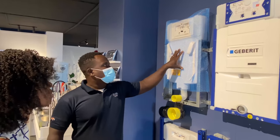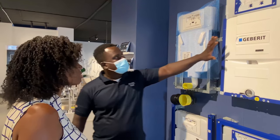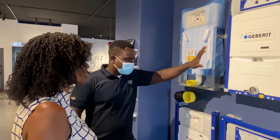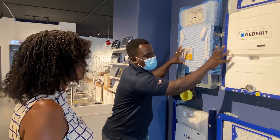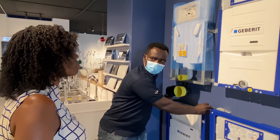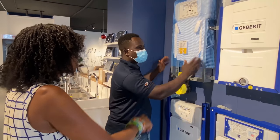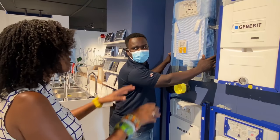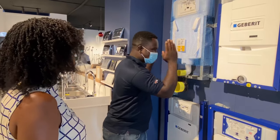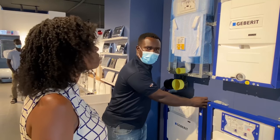This one comes with a smaller flash plate system, and this one comes with a bigger flushing plate system. Both of them — these two go to the wall. This one is fixed to the wall. The other ones, you don't fix directly to the wall — you have to chisel and put it in the wall. So you put the cistern in the wall, then you fix the plate to the wall.